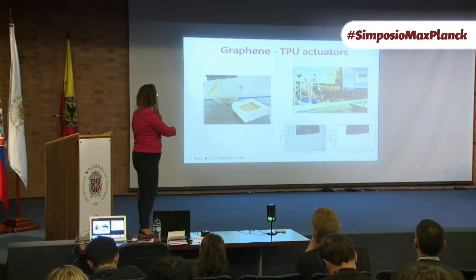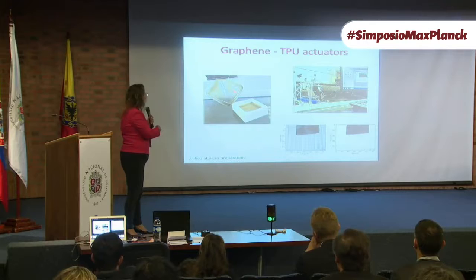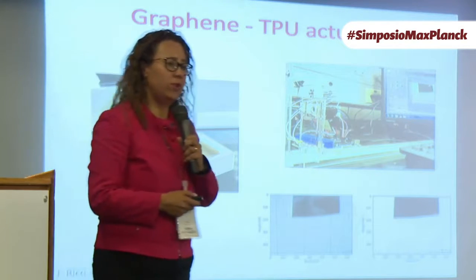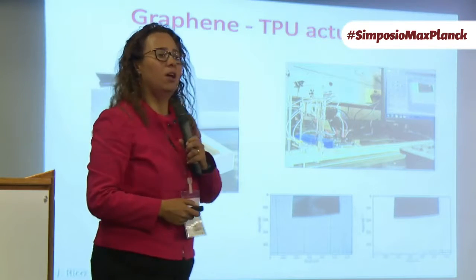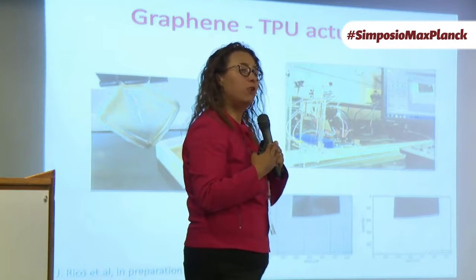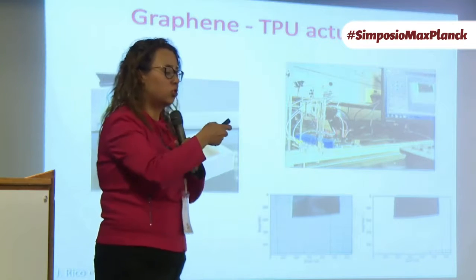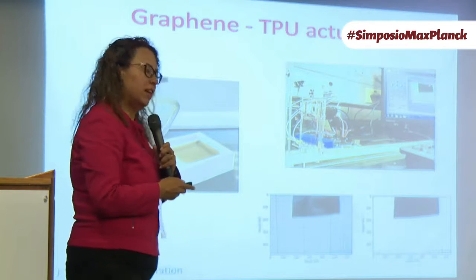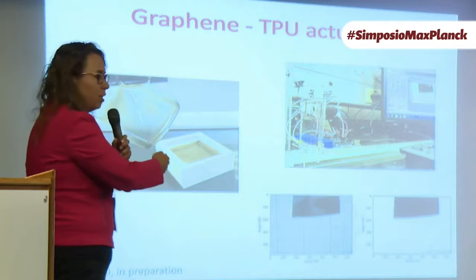We currently have a master student finishing — Julian Rico is finishing his master thesis on actuators based on graphene, in a mixture with polyurethane. Polyurethane is transparent to infrared radiation, so because of that transparency we just shine infrared light — not a laser, just infrared light — to the graphene. And it contracts, then relaxes again.